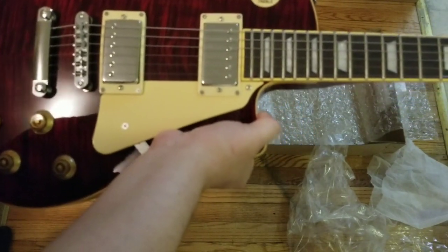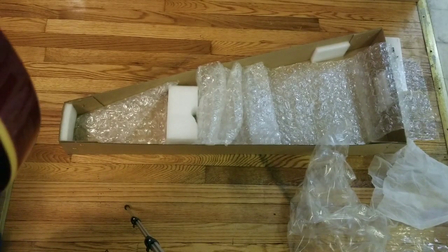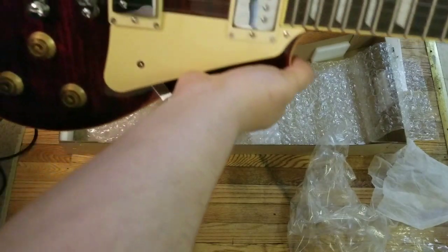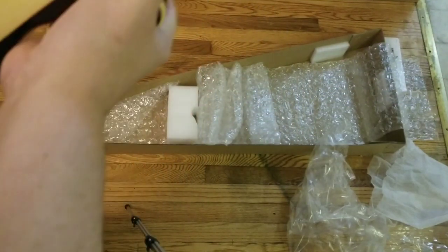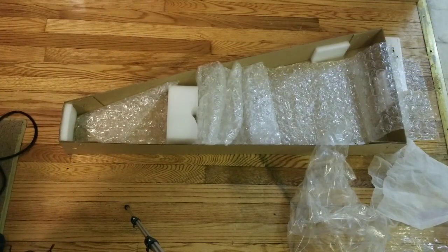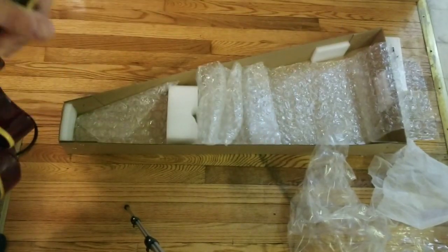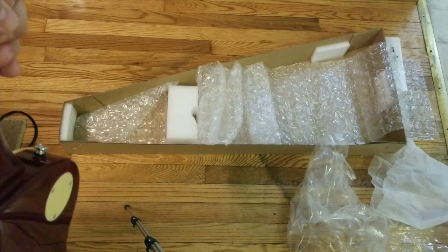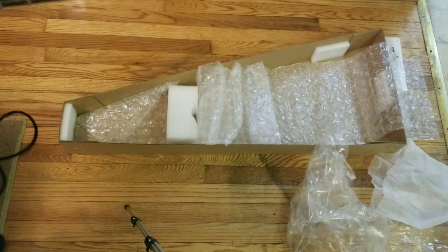I wanted a red Les Paul guitar for quite some time. I'd much rather buy a cheap guitar as a starting platform and then upgrade it slowly to something that sounds and plays really well. I'm not sure I'm going to change the pickups yet because I don't know what they sound like — if they sound fine, I'm going with it; if they sound like shit, I'll replace them. I don't want to use the same pickups as my Chibson because I don't want to feel like I have the same guitar in a different color. I want a different sound. On a side note, I made an offhand dark joke about myself — I want to be clear I'm not going to do that, and I hope you don't either.